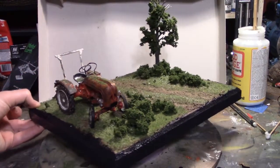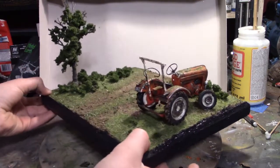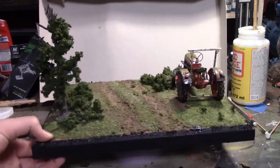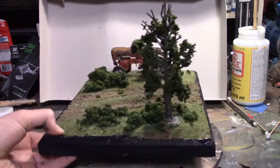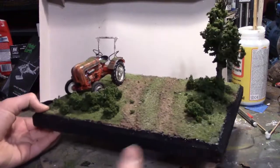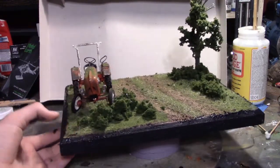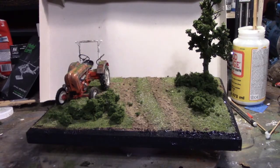Here's the finished diorama. I think it looks very nice and it's very easy to make — you can easily do this in a day or two. These kinds of dioramas give you a feel for if you want to make a larger one later on. Anyway, thank you all for watching. If you enjoyed this video, hit that like button and please subscribe. Thanks for watching. Bye.